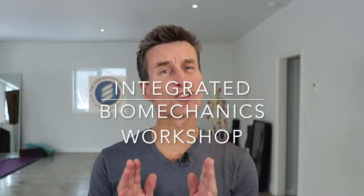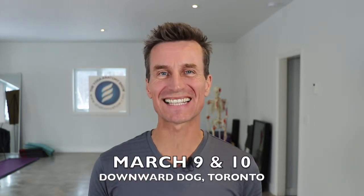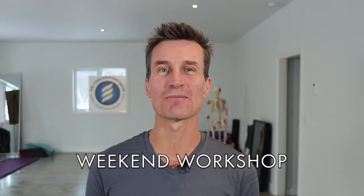Hey my friends, it's not what you do, it's how you do it. Join me on March 9 and 10 at Downward Dog Yoga Center in Toronto for a workshop on integrated biomechanics.